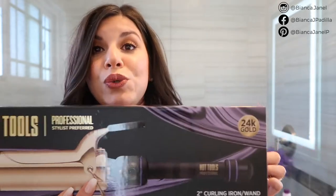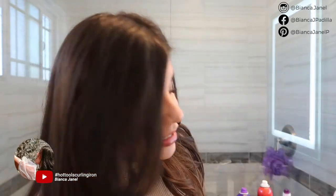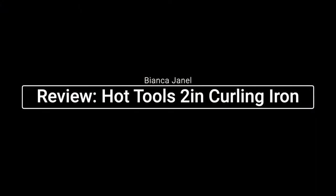Hey guys, welcome to my channel. I'm Bianca Janelle. I make videos on lifestyle, skincare, makeup tutorials, and hauls. But today we have a hair tutorial on this look right here. I am testing out the Hot Tools two-inch barrel. It definitely gives you that 90s hair vibe — it's bouncy with a lot of volume. If you want to see how I got this look, keep watching.